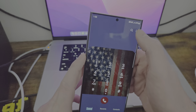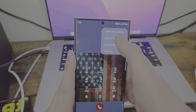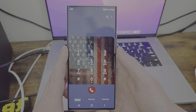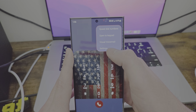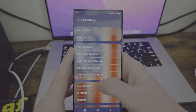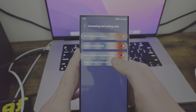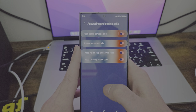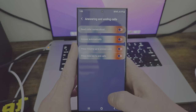Do we have any other settings in this dialer before we get back to customization? Open the last viewed screen — okay, that's cool. Visual voicemail, and then you have the settings. You have quick decline messages, answering or ending calls. Read caller names allowed, answer automatically, press volume up to answer calls, press side key to end calls.